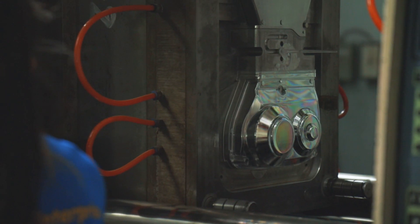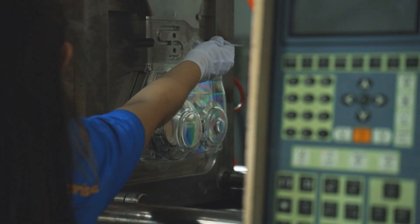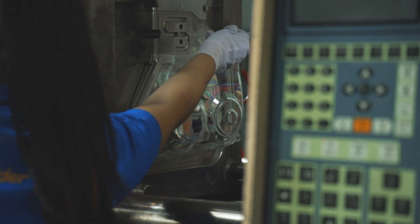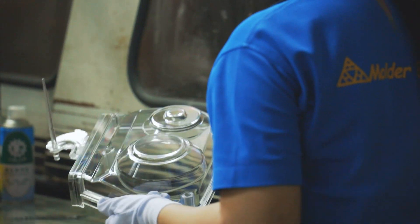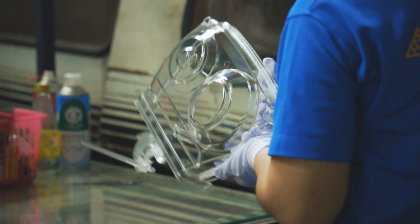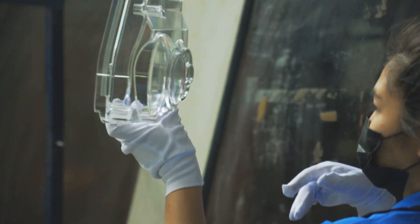You can see the mold now. The part will come out of the mold — there are pins that push out the part to extract it. She cuts the screw off; you can see the screw on the part from the injection. They cut the screw off and give it to the second lady to basically clean the part and pack it.